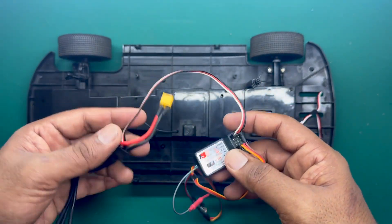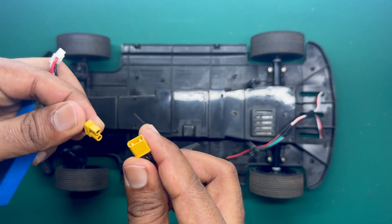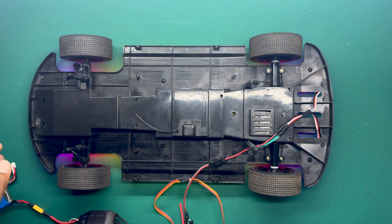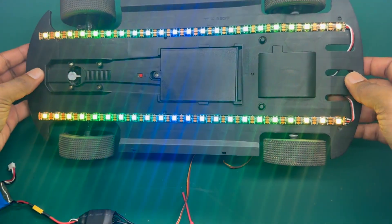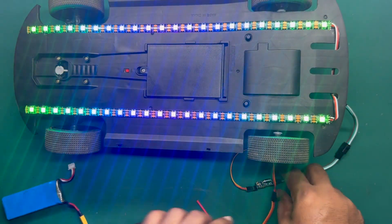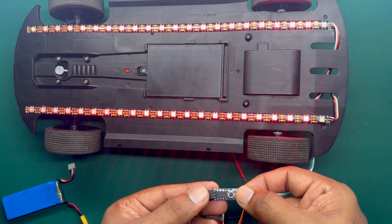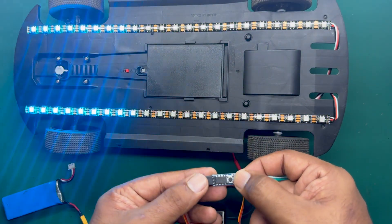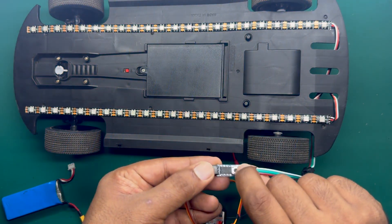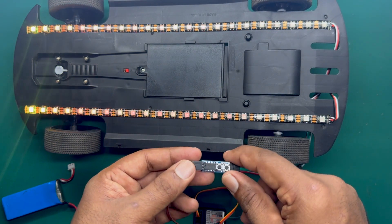Here's the power of this module and here's the ESC to power it up. Let me power it up and show you. Here's the power of this module — let me turn to the front side. Here's the controller. As I mentioned, you can change the patterns with the buttons. Here's the button down as well, and like this you can change it.